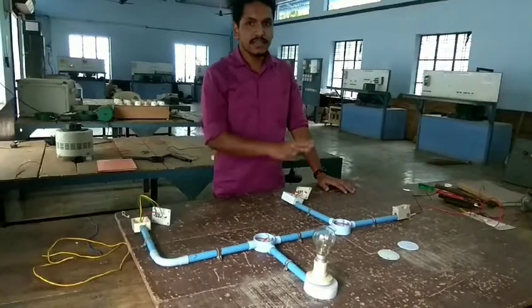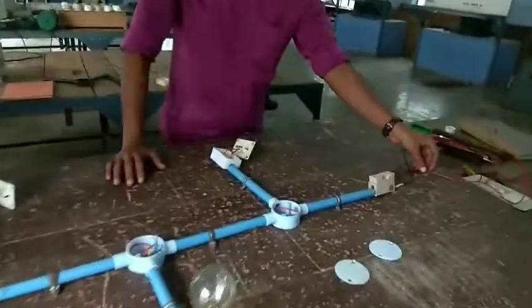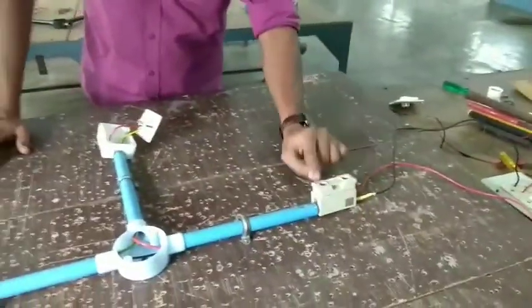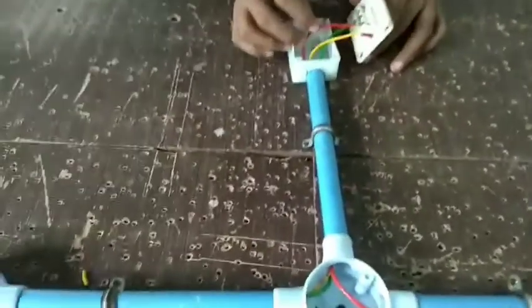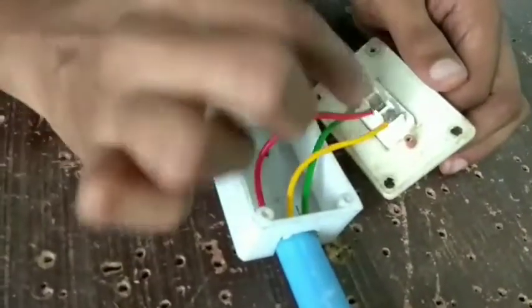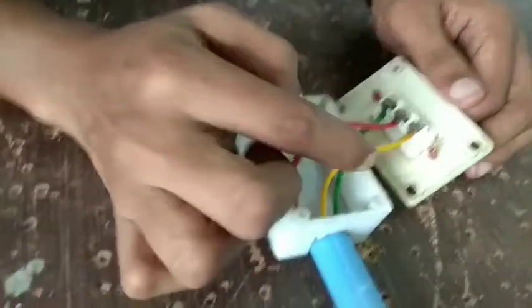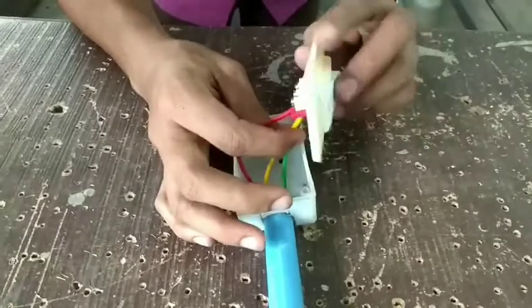We need to make the connection. Let's take the main phase and fuse. The SPDT — single pole double throw — we will put it in the center, with one input and two outputs. The center terminal position is in the middle.